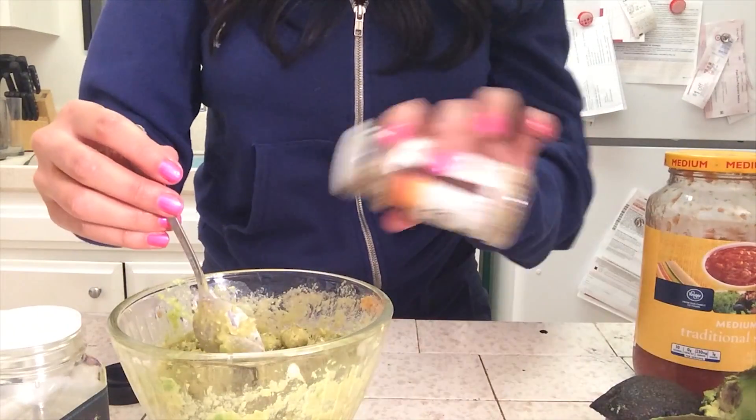You make a thin layer with the lemon pepper on top, just like you did with the salt, and then you're done. That's it — you're done.